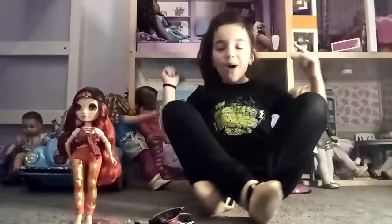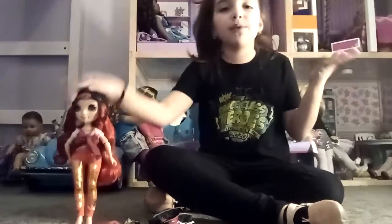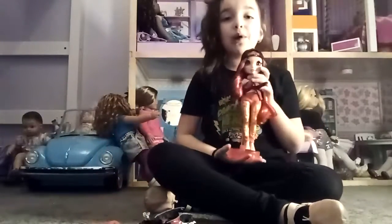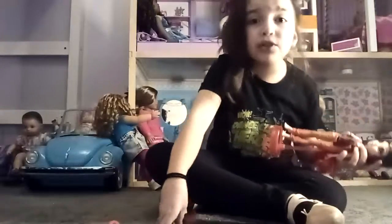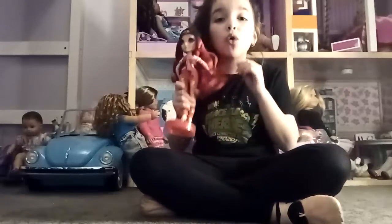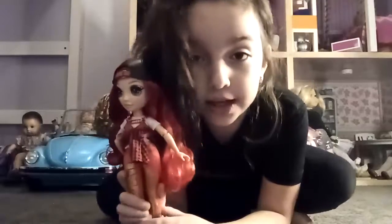Hey guys, welcome back to my channel! Today we are reviewing the red Rainbow High doll, Series One, because I know they already have a Series Two. I don't even have the whole collection of Series One, so I need to get the whole collection, and I want to have all the dolls they make because they're so fun and cute.